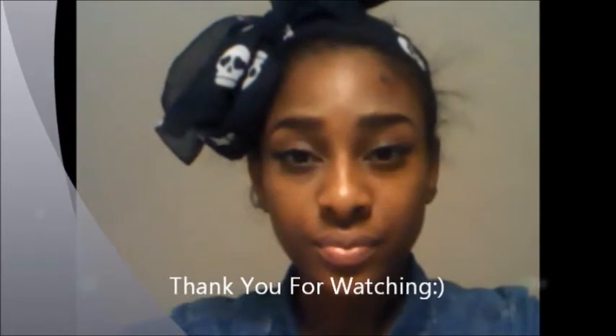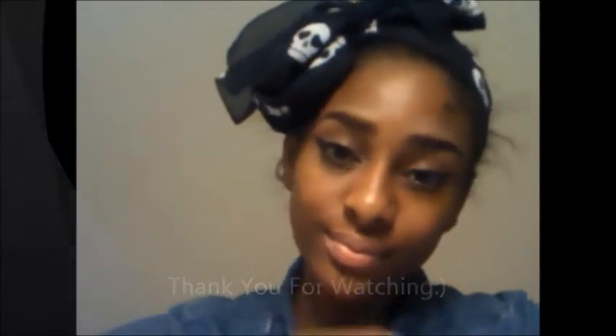And there we go — there's your finished look! Thank you for watching, and if you like this video don't hesitate to subscribe, comment, or rate.